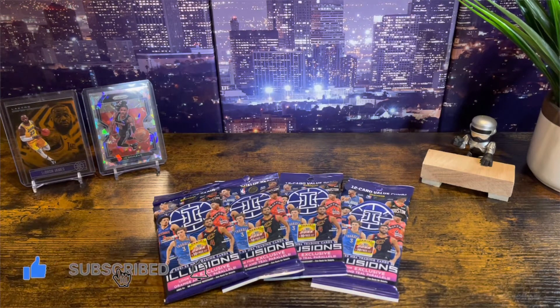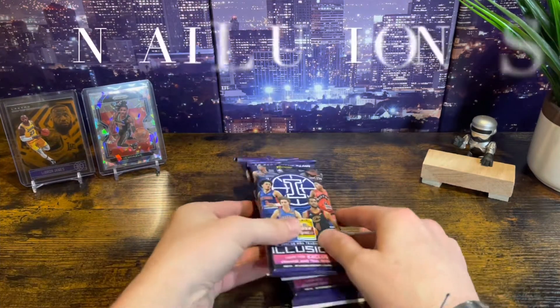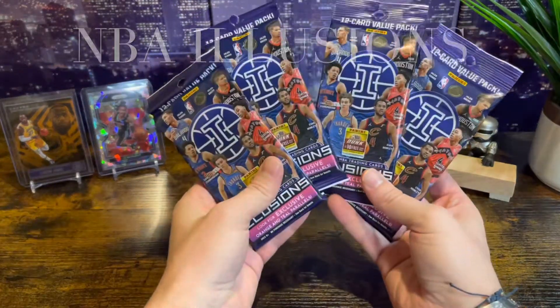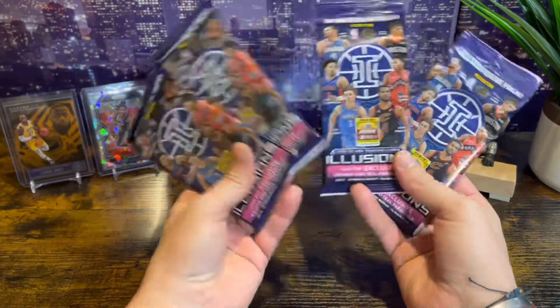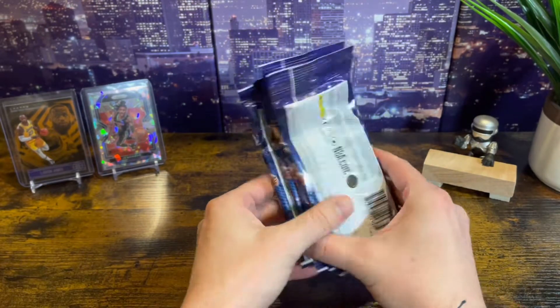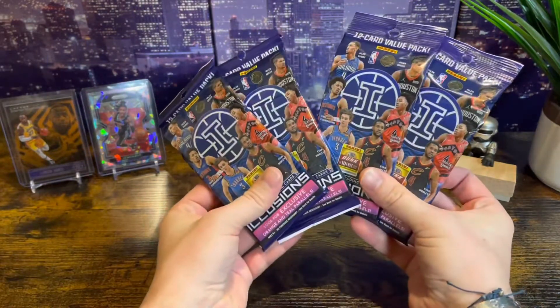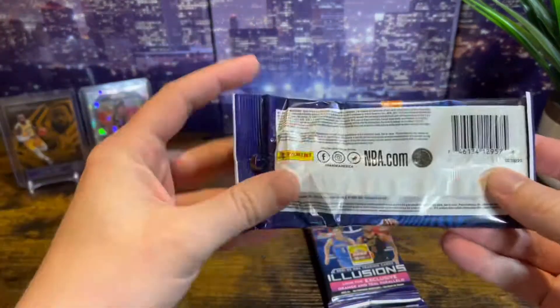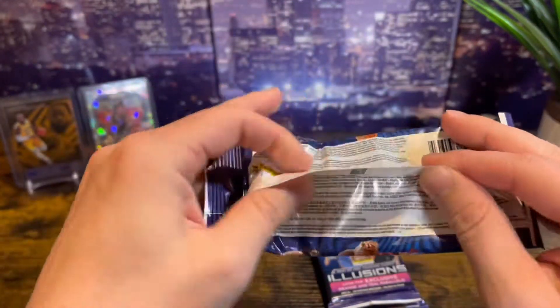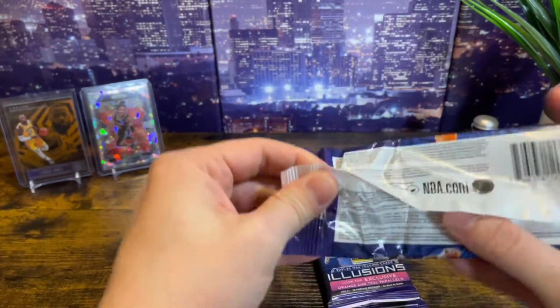Three, two, one — welcome back everybody to another video, you're watching KJ Collects. So I found these at my local Target on the shelves. Wasn't much left to pick from. Illusions — let's just say it wasn't too good to me last year, but guess what, this year is going to be awesome. We're going to pull some fire. I don't know what to expect from these; I didn't look at the back and I haven't really seen any videos uploaded to YouTube.